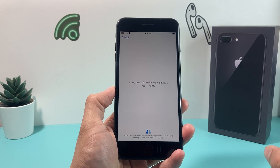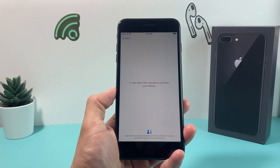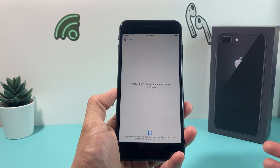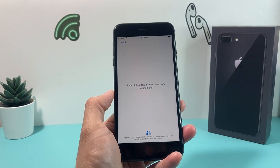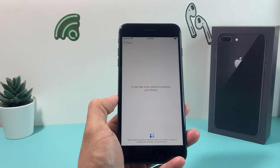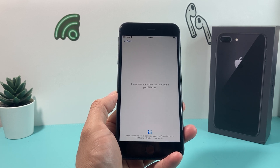While you're doing all this, you might already notice your carrier shows up here. If you have an active SIM, your carrier will appear. If you don't have an active SIM, you'll need to call your carrier — the company that you're getting phone service from — and ensure that the line is active so that you can activate your phone. It says a few minutes to activate, but it shouldn't really take that long.